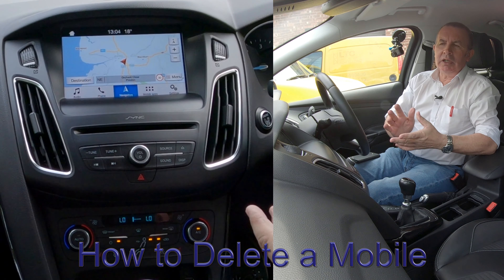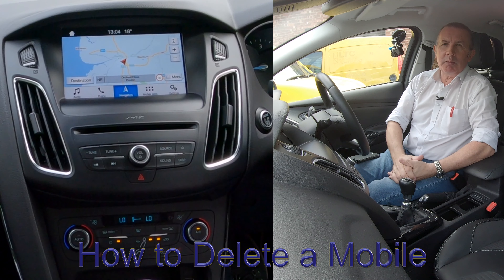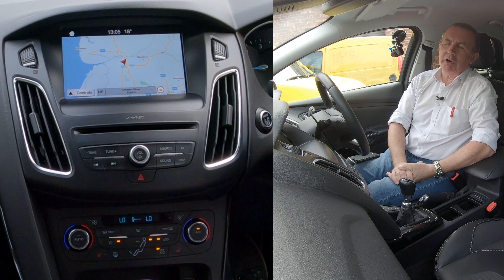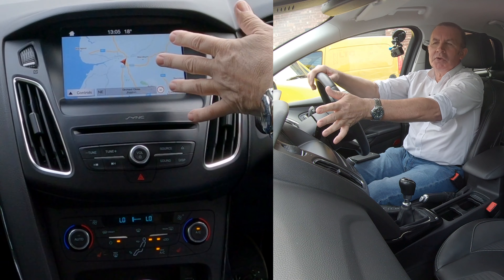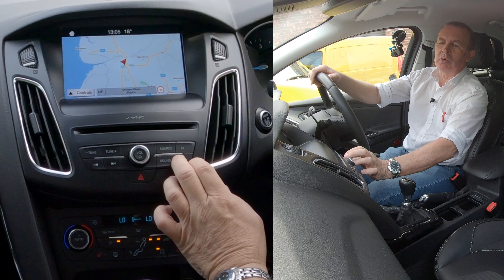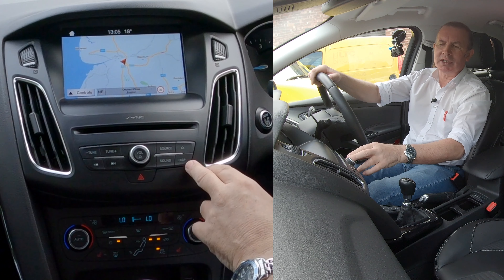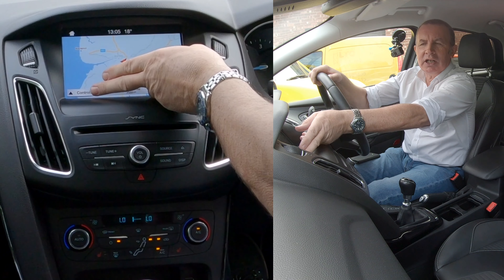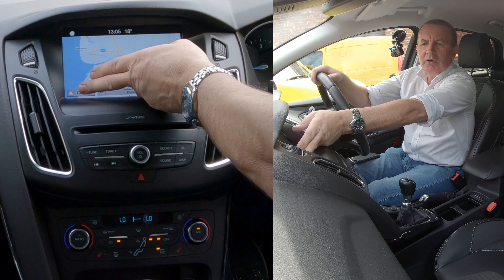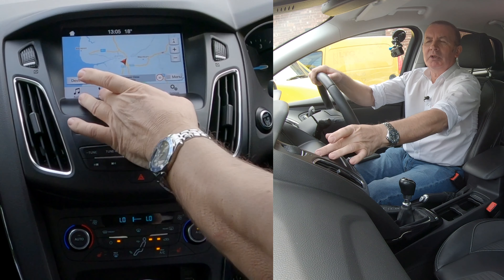I'll show you the best way to delete a mobile from the Bluetooth audio system in this 2017 Ford Focus. From any screen — it's on sat nav at the moment — you've got source and sound controls. Over on the left hand side there's an arrow pointing up. Click controls and it brings up the bottom menu, then you've got phone there.